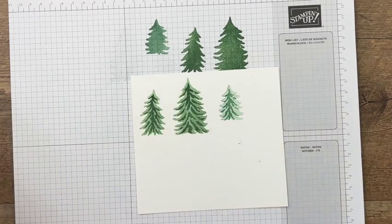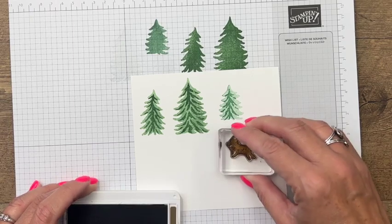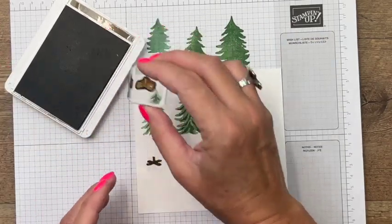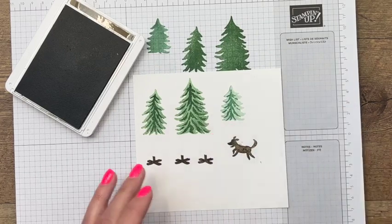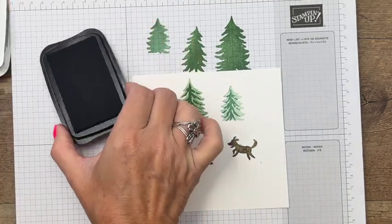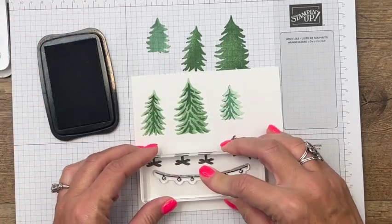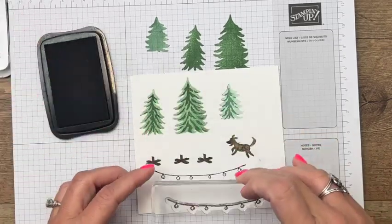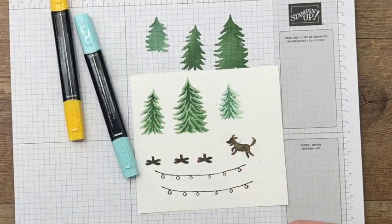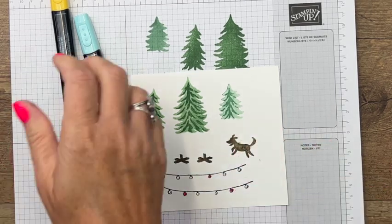I stamped off on the back and then stamped in full strength on the front. Now we also need to stamp the cute little dog — here he is in soft suede, very cute — and then we're going to stamp the little tree stands three times in soft suede. One more thing to stamp: these strings of lights, and I'm going to stamp them in memento black, twice. Then I'll use my stamp and blend markers — dark real red, dark pool party, and dark daffodil delight — and color those in to give us a colorful light string.